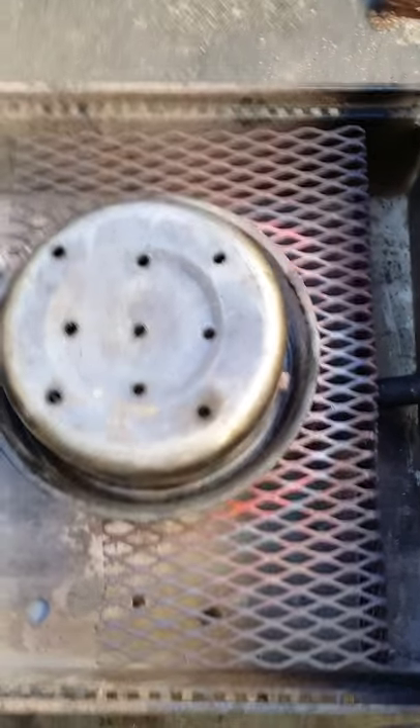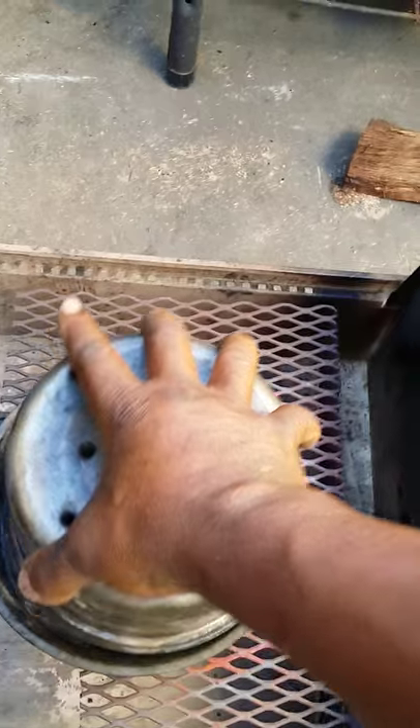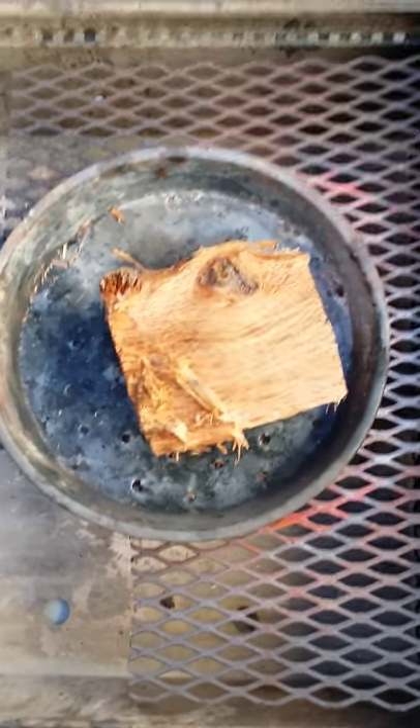I have my big water pan down in there, and on the bottom of the water pan is the deflector plate. I can also cook on top of this grate — ribs or whatever I want that's flat. Down in the bottom is my firebox, very neat and clean. I have what I call my smoke cap.